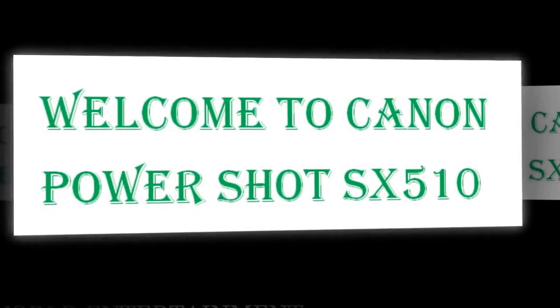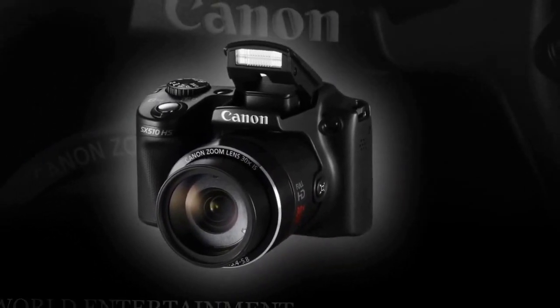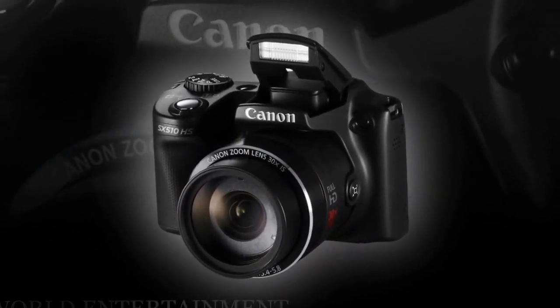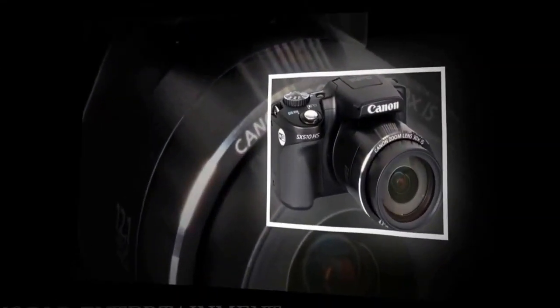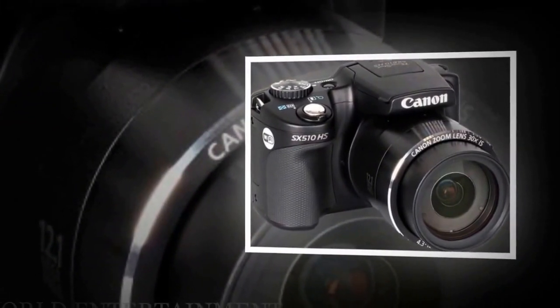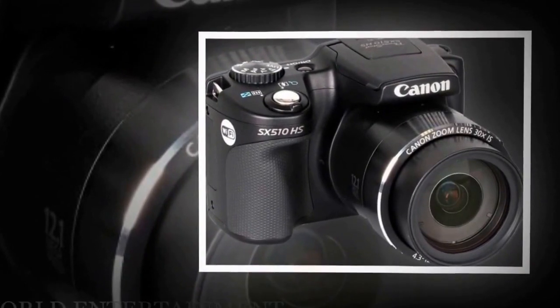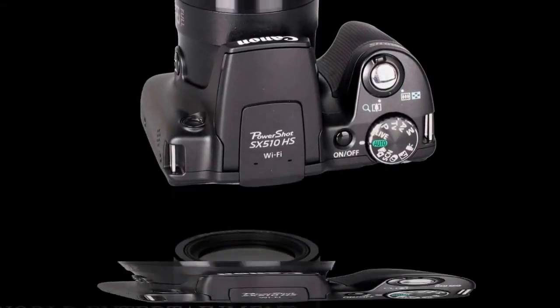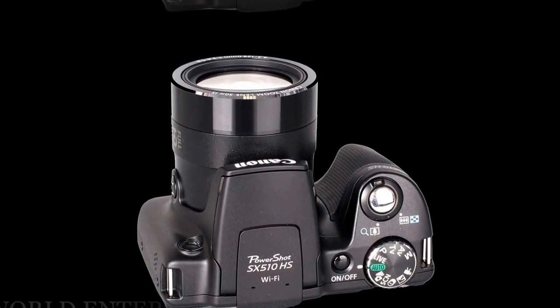The Canon PowerShot SX510HS has a 12.1 megapixel back-illuminated CMOS sensor, which is a 4 million pixel drop in resolution from the 16 megapixel CCD seen in the SX500. The back-illuminated technology increases low-light sensitivity, though the change from a CCD — which records sharp images — to a more fuel-efficient but softer CMOS is notable. In our review of the SX500 we got noise showing through at the low ISO settings, so hopefully this change in sensor will obviate the noise problem.